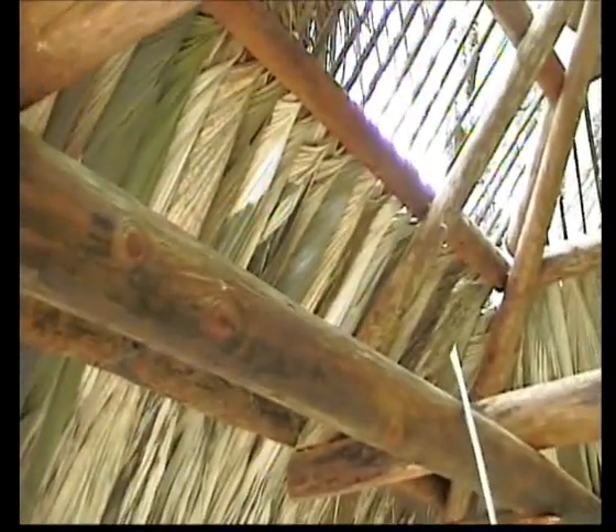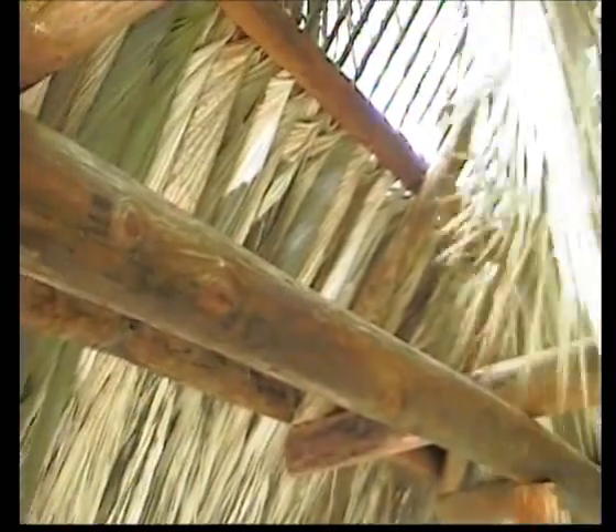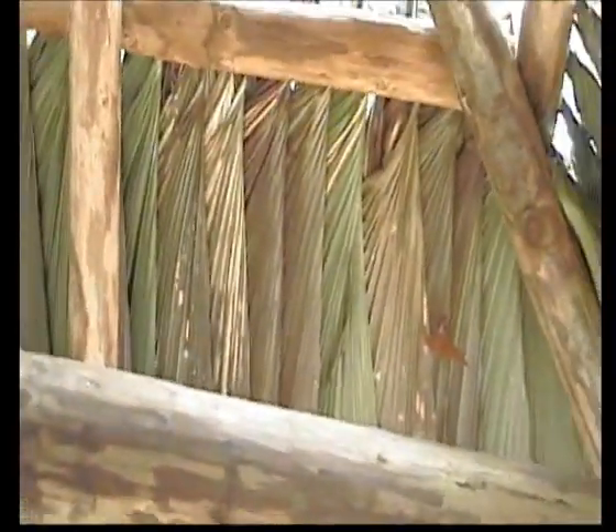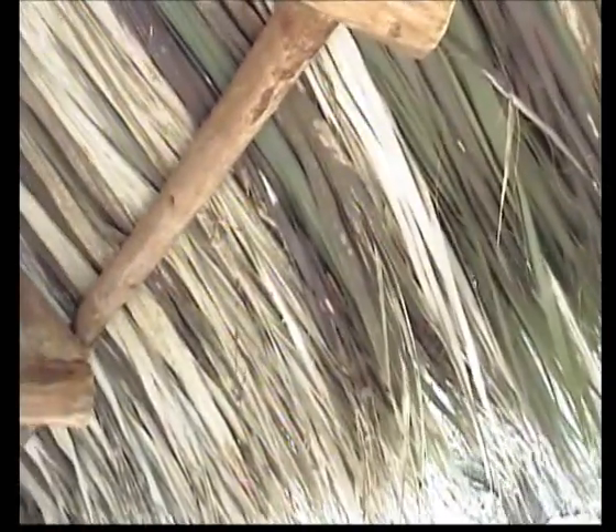We started out with discolored leaves — these are just leaves that have been sitting around. It's summertime right now and it's hot so they change colors pretty quick. But it doesn't matter what color the leaves are; it just matters if they're good quality leaves — nice long ones, flat, and pretty good size to them.